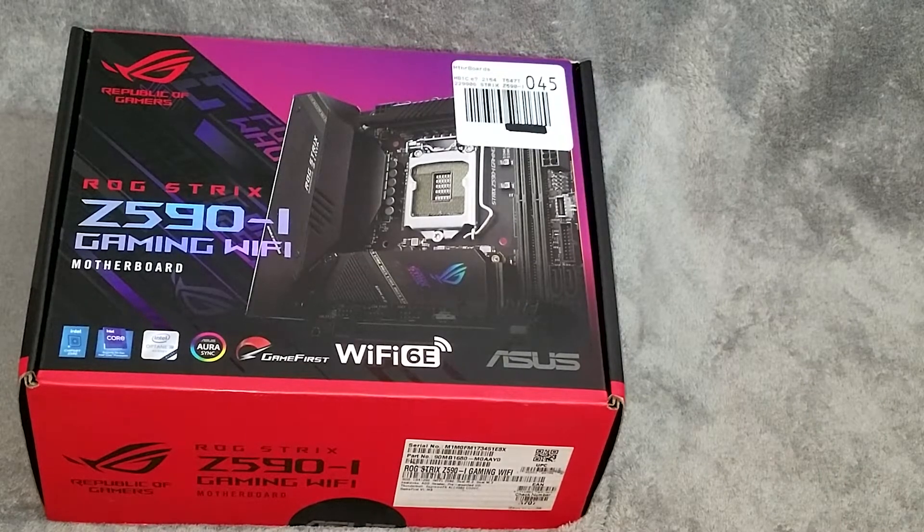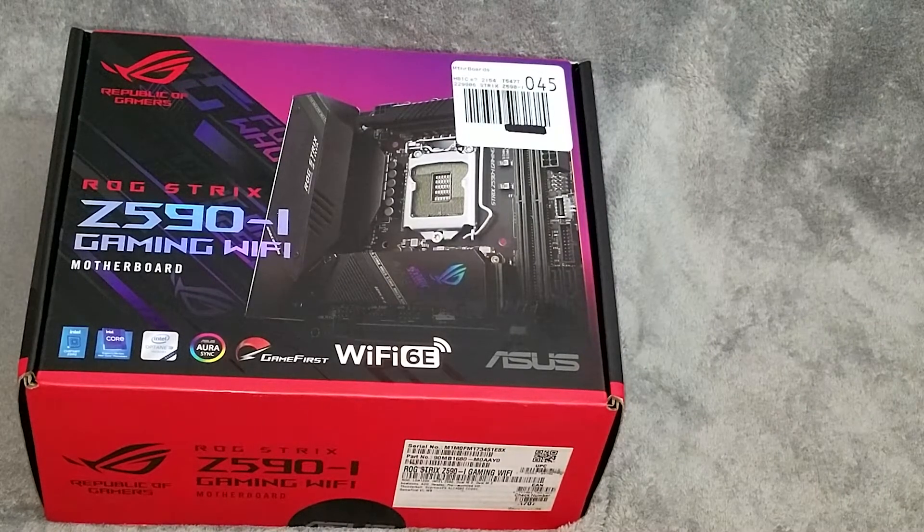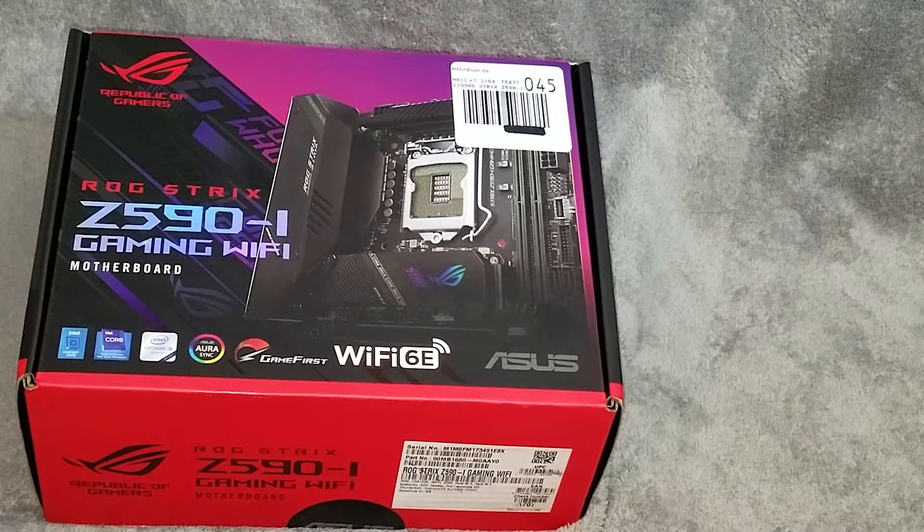A lot of ITX systems are set up to be pretty powerful. There are motherboards with regular normal chipsets for small form factor builds — media center PCs, DVRs, things of that nature — but a lot of them are also set up to be very cool for gaming. We are using the Asus ROG Republic of Gamers Strix Z590i Gaming Wi-Fi motherboard. This is really a little powerhouse board.